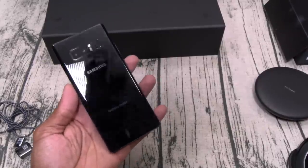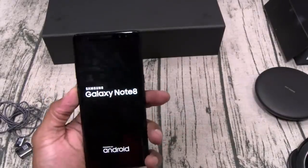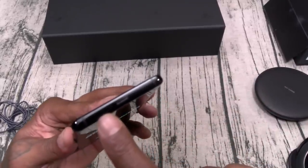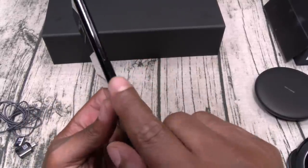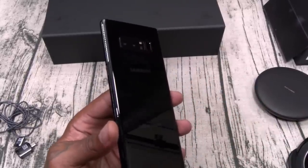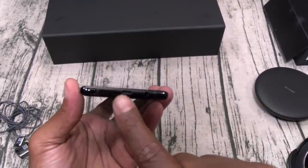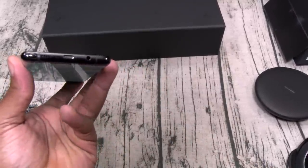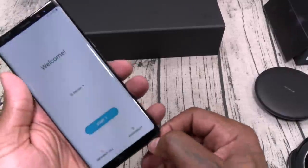Back to the phone — feels so good in the hands. Let's hit the power button and see if we got any juice. There we go. You got your cameras on the front, micro SD card slot on the top, a mic on one side, volume up and down, your Bixby button. On the bottom you got your speaker grill, microphone, USB Type-C, and a headphone jack.